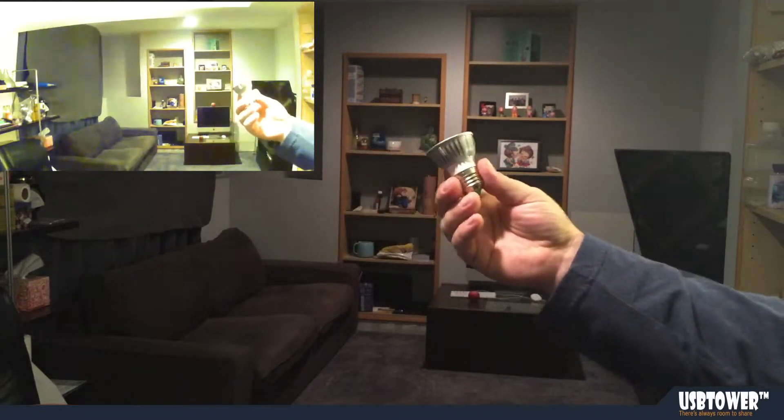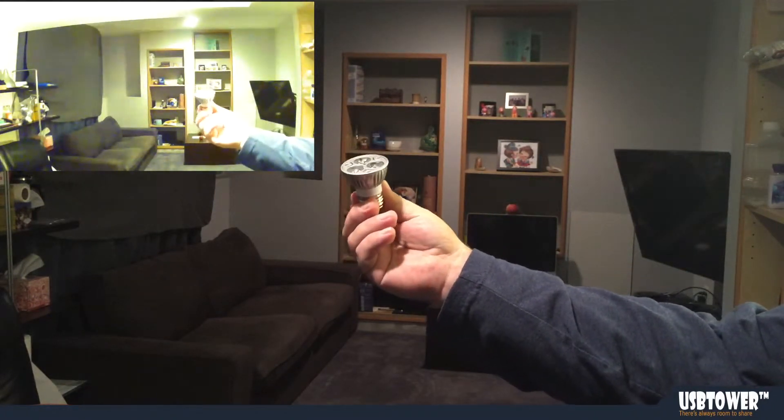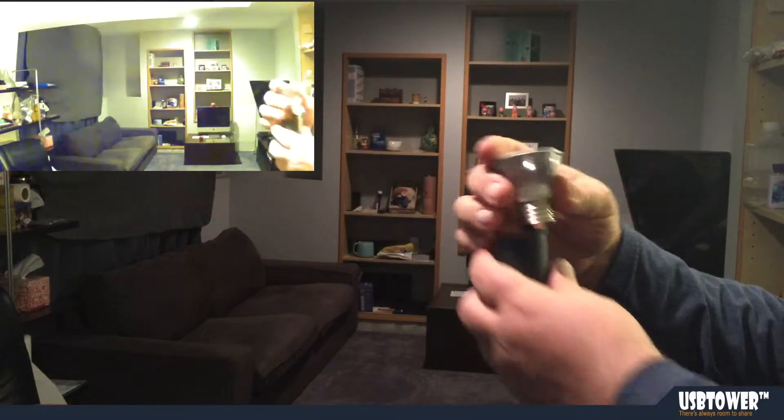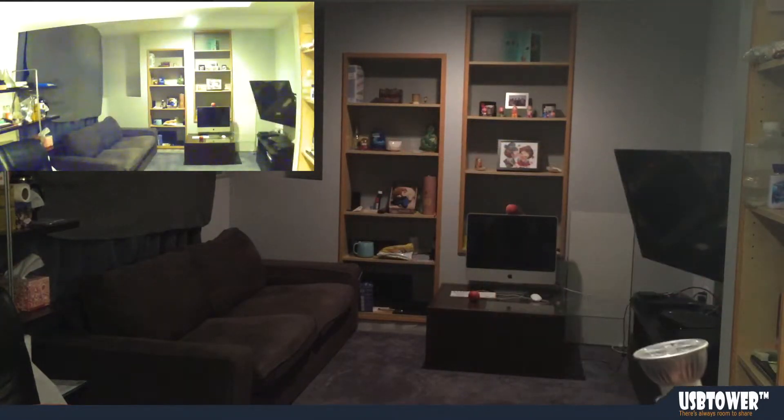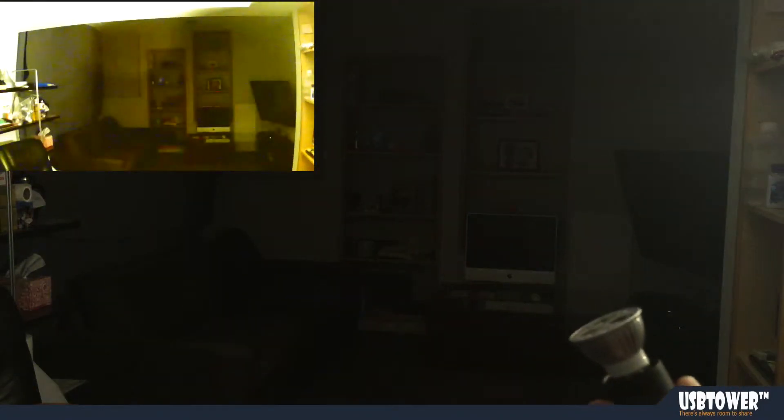We'd like to demonstrate how it works at night, how it illuminates the room. Let me put it in, turn the lights off, and as soon as night vision kicks in...